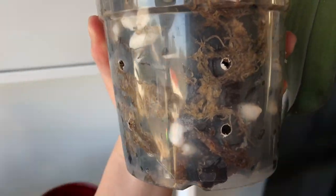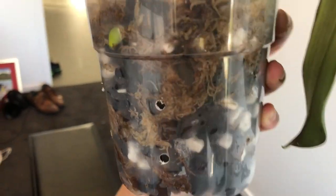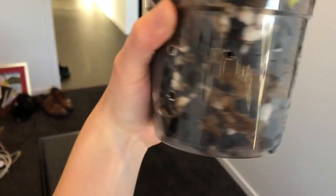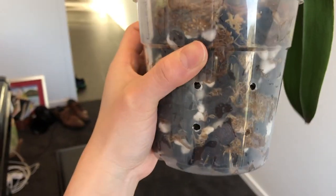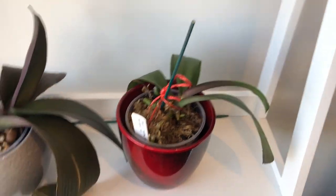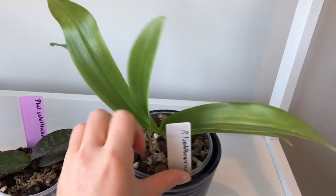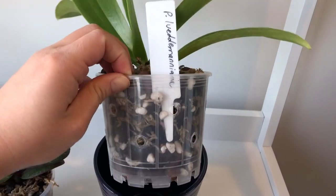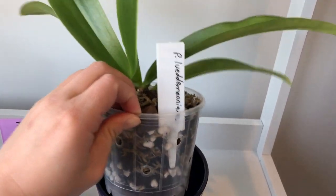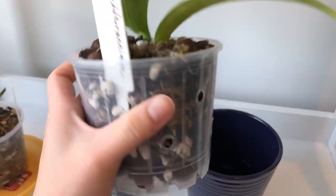You can also see the medium - sometimes if you've just watered or it's been watered in the previous few days there will be some condensation on the inside of the clear plastic pot. Another good way to judge is to lift the pot and judge by the weight. Over time you'll start to learn the difference between a wet or dry pot.